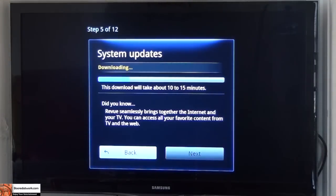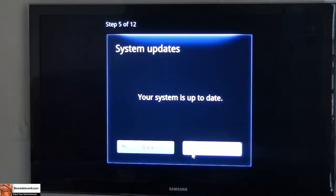System updates — a couple of updates. It says they take 10 to 15 minutes, so we're going to cut through those. So our system's up to date, and now let's sign into our Google account.